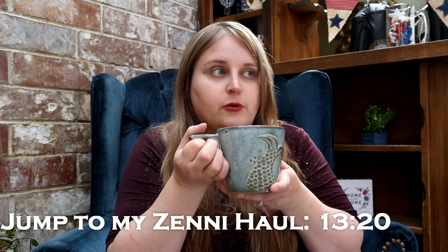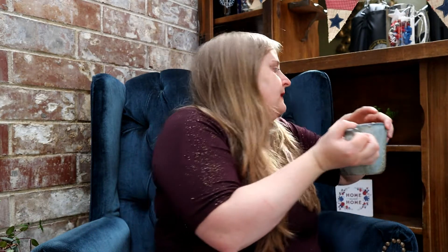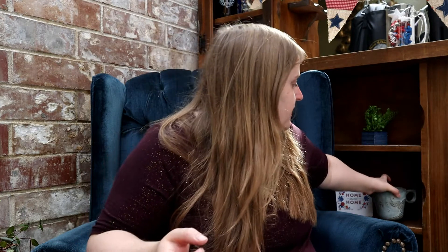I have my coffee here to help me wake up. It's about 9 o'clock in the morning. It's good coffee. I'm going to set that off to the side.